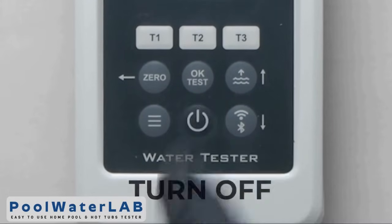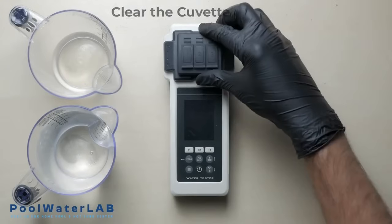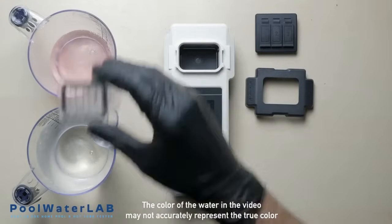To turn off the device, press and hold the off button. Run other tests if necessary. After finishing the test, obligatorily rinse the cuvette with clean water.